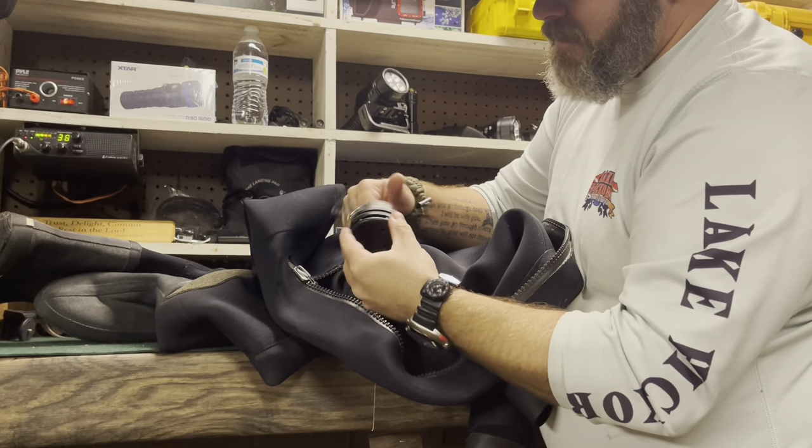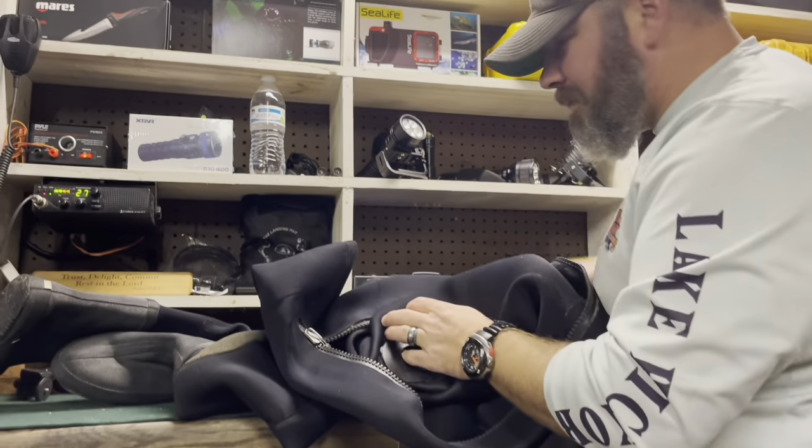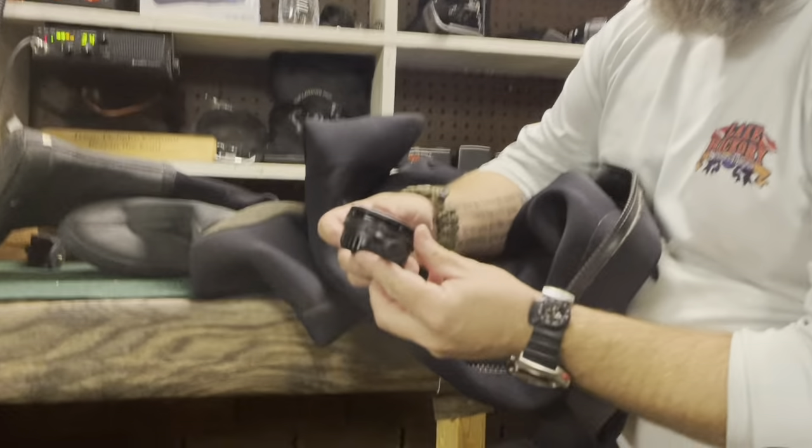I'm going to go ahead and remove the valve. I am going to keep this valve as a spare in the event something happens to one of my other ones, so I'm going to screw it back in — that simply just becomes a spare valve we'll put up on the shelf. And then, of course, I'm going to replace it with this newer valve.